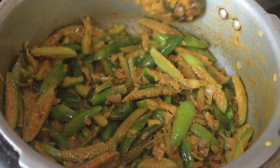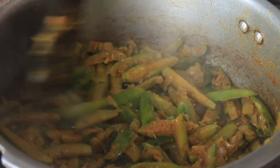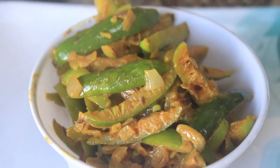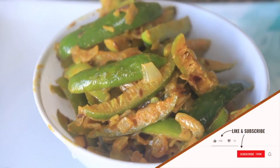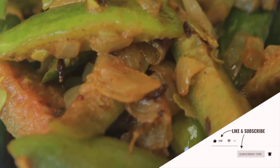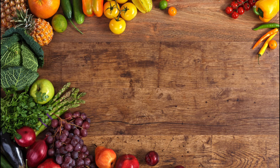We will fry it for about 2 minutes. If you are using this method, comment, share and subscribe. We will fry it.